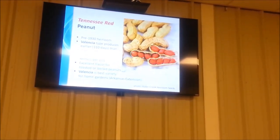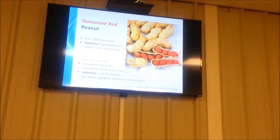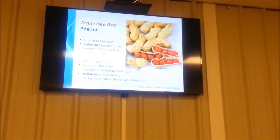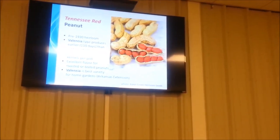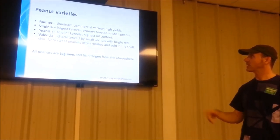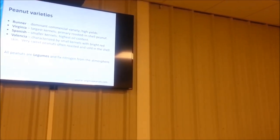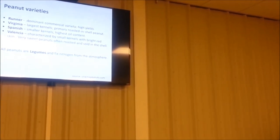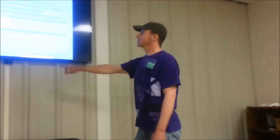Here's one: peanut. There's actually a Tennessee Red Peanut variety — a pre-1930s heirloom seed from Baker Creek. It's a Valencia type, which according to Arkansas University Extension is the best variety for home gardeners. So as home gardeners, we're in luck — Tennessee Red is supposed to be the easiest to grow, and you can boil them or roast them. There are actually four different types of peanuts, which I've included for reference. I'll also give out my email address if anyone wants a PDF copy of these slides.